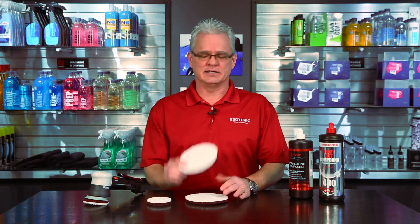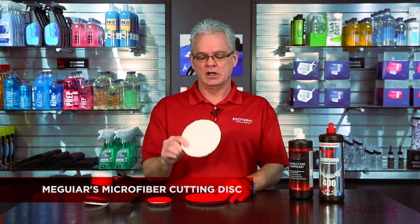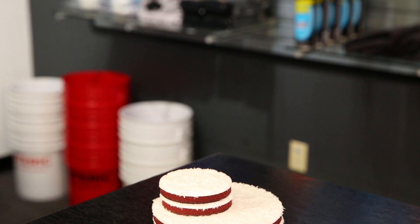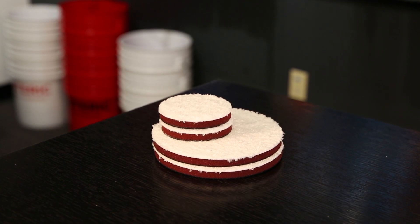The Meguiar's microfiber cutting disc became many years ago our go-to product for any compounding needs that we have. If you're going to be doing a two-stage that includes compounding and finishing, this is what we're going to use.